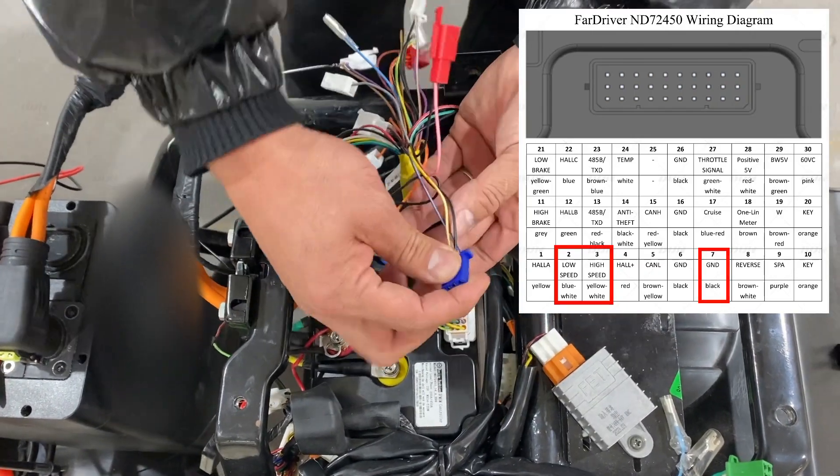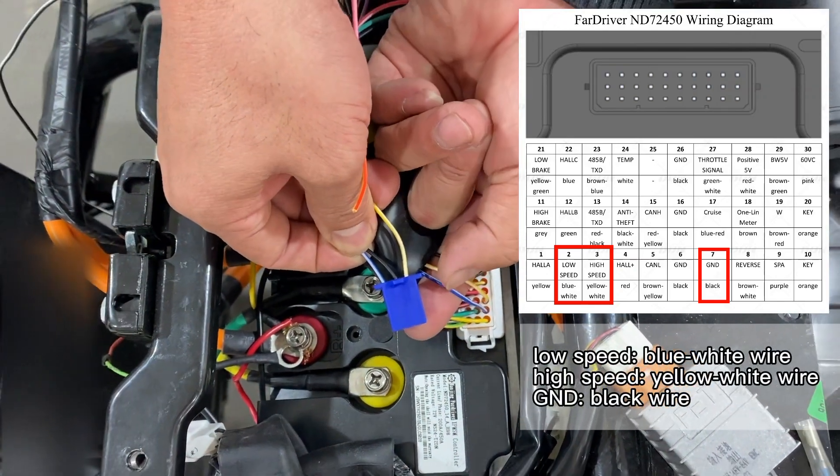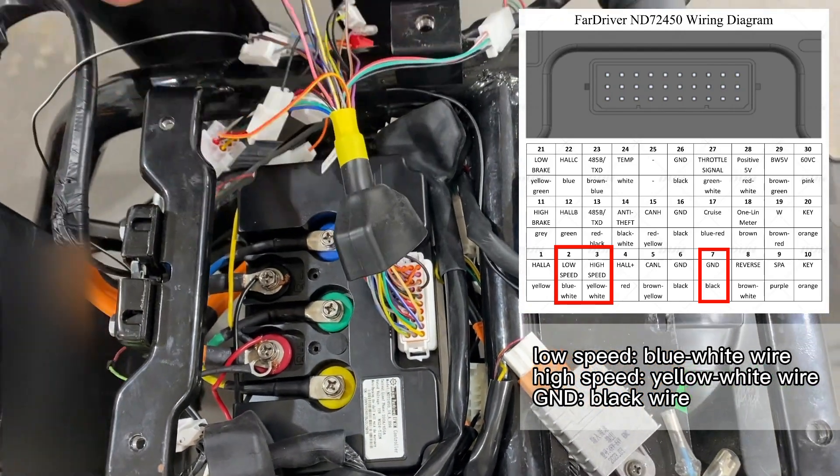According to the pin port, we can find that low-speed is the blue-white wire, high-speed is the yellow-white wire, and middle-speed is the default mode, so it is usually the ground wire, which is the black wire.